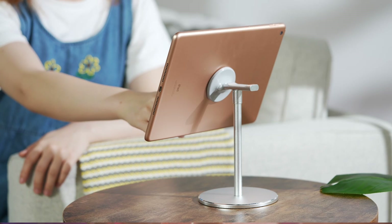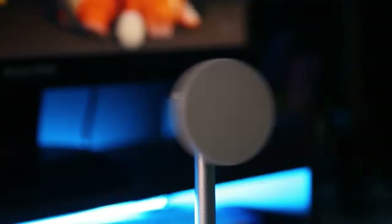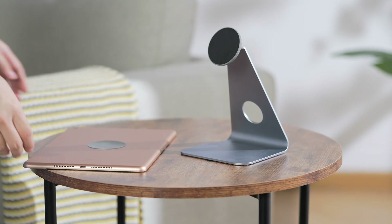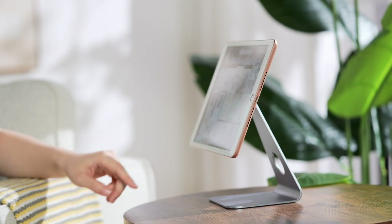This is a fully rotatable and height-adjustable desk holder for tablets and phones — and it's also a headphone hanger. And this one is a classic L-shape stand for iPhone and iPad.